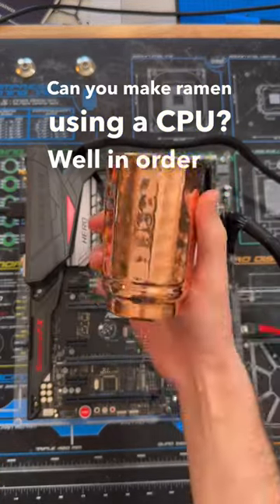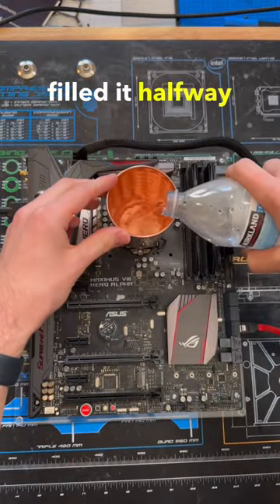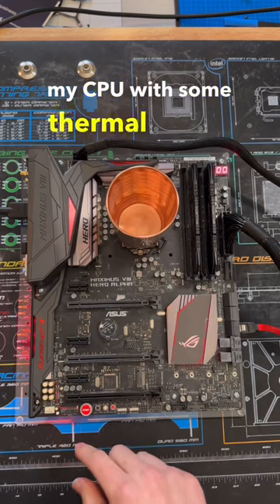Can you make ramen using a CPU? Well, in order to find out, I took this copper cup, filled it halfway with water, and stuck it on my CPU with some thermal paste.